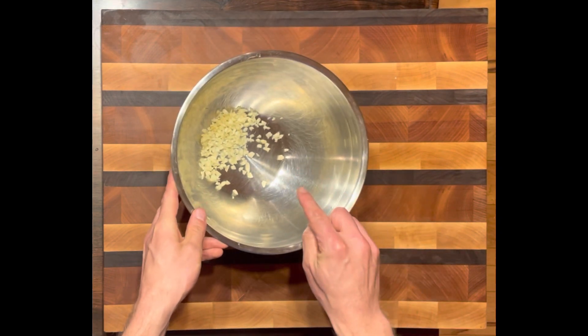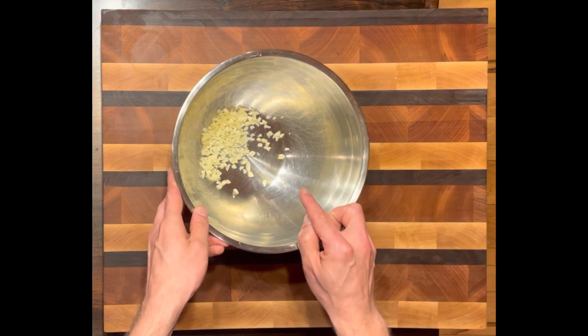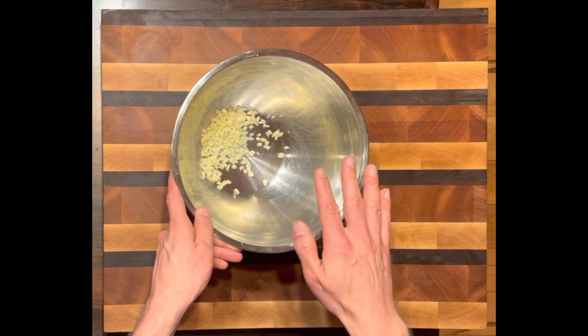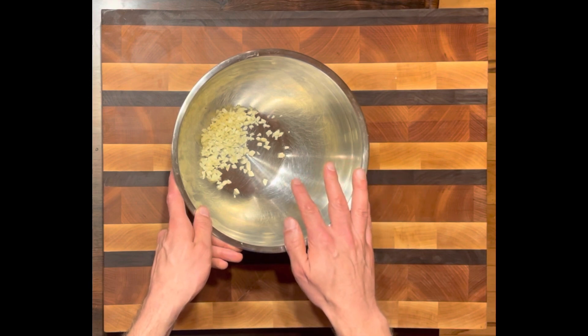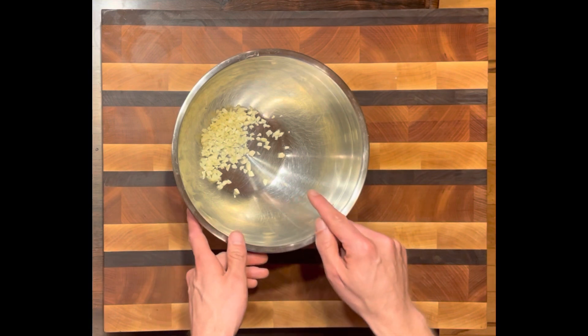What I have here is I already minced up some garlic. You want to use fresh garlic — don't use the jarred stuff, don't use garlic powder. Fresh garlic for this is really really good. I have six cloves in here that are already diced up.